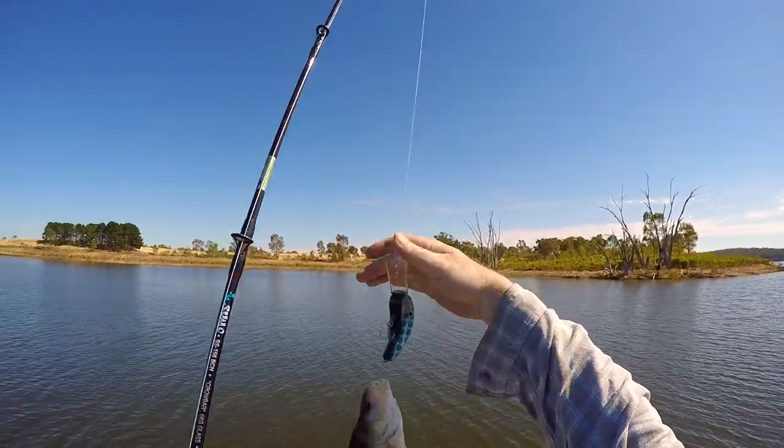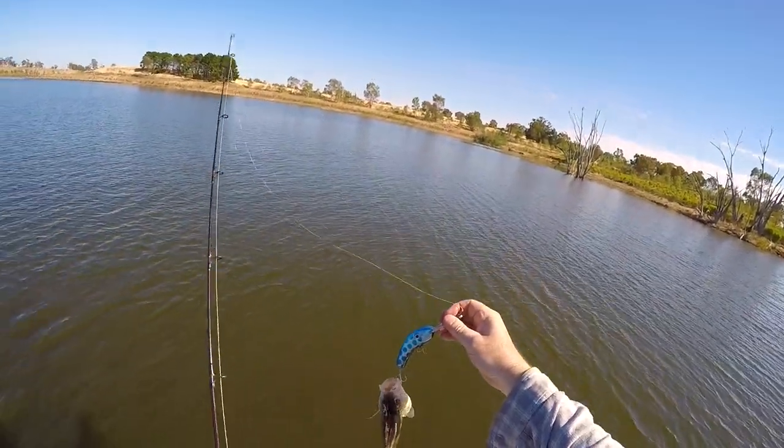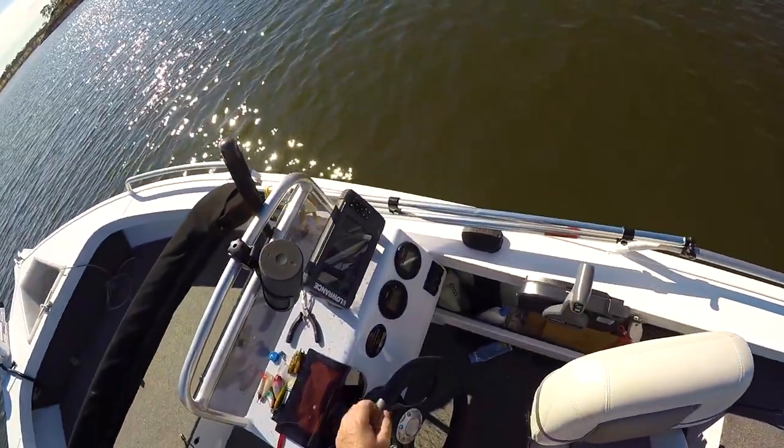First one! Decent redfin on a homemade lure. Bloody ripper! Nice size redfin.